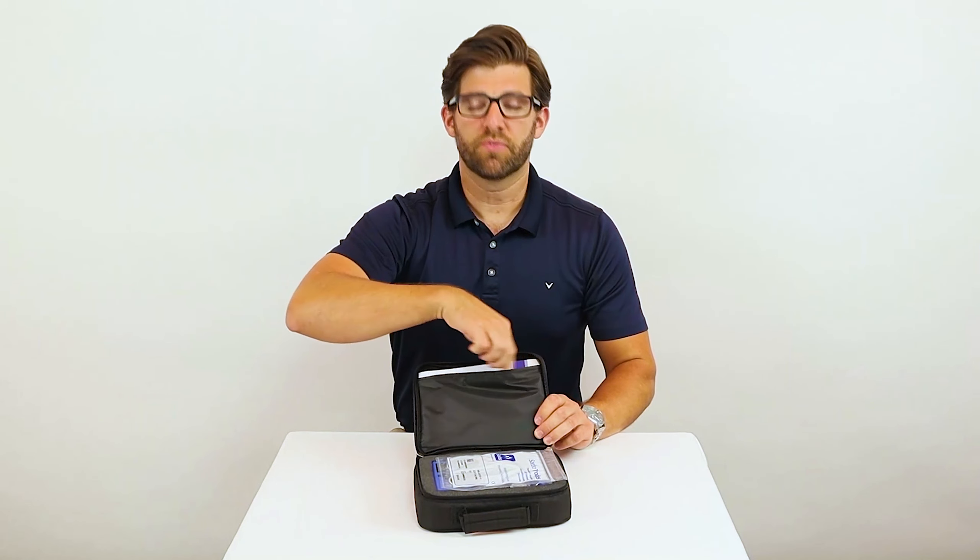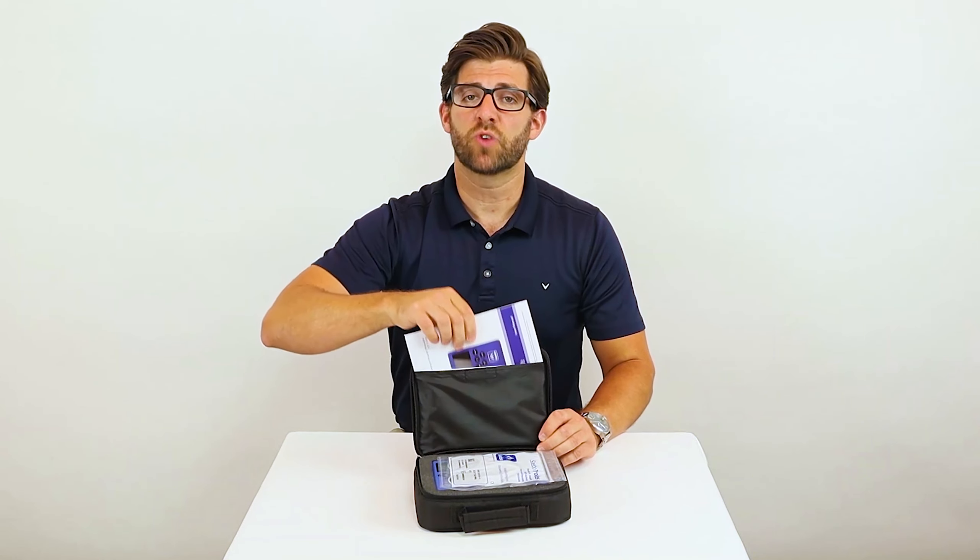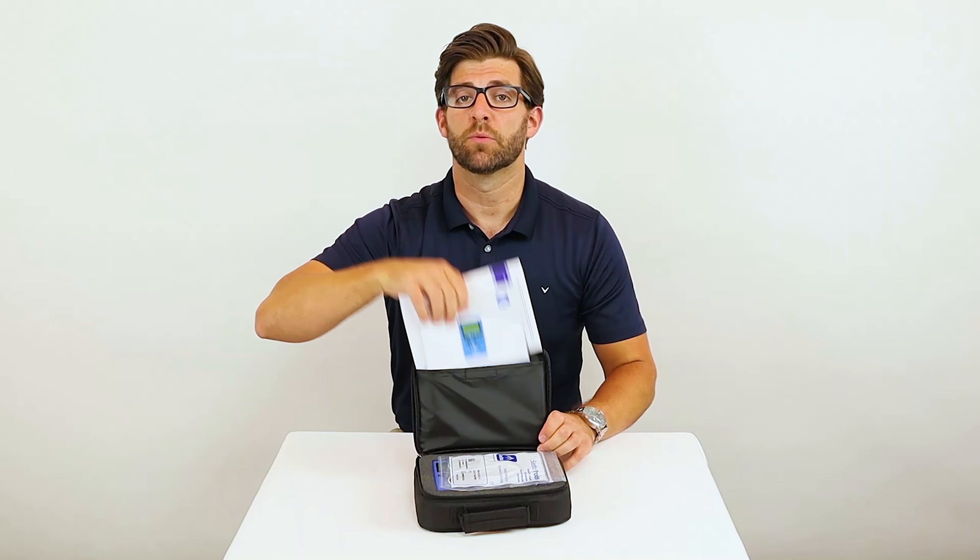On the inside of the lid, you'll find manuals. Make sure that you read these because they have instructions, troubleshooting, and tips and tricks on how to use your Sable Stim Pro.